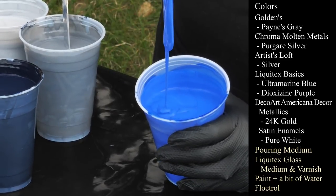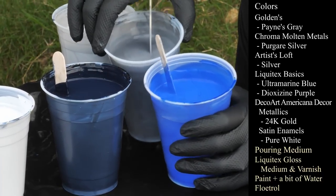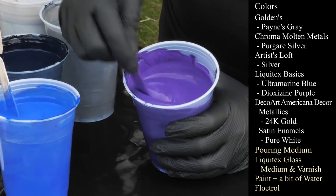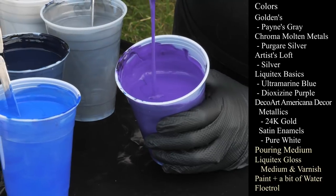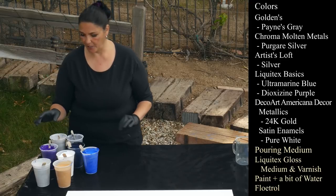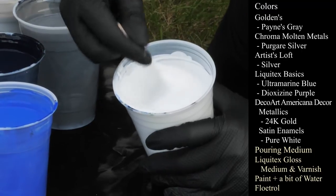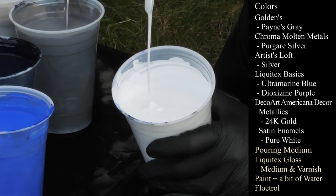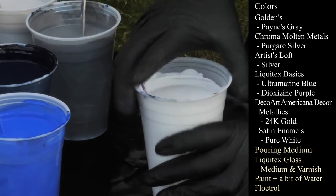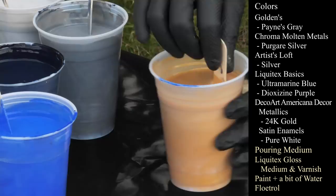These two are really pretty together. I also have some dioxazine purple from Liquitex Basics, because I like the purple with the Payne's Gray and with the Ultramarine Blue, and I didn't want it to be too monotone — that should add a little bit of warmth. I also have DecoArt Americana Satin Enamels in Pure White, and there's some water in it, so if we want a cloudy effect, it might work out pretty good.